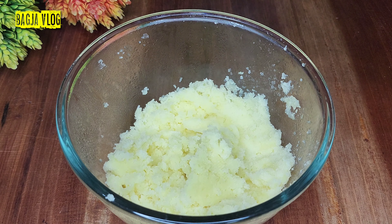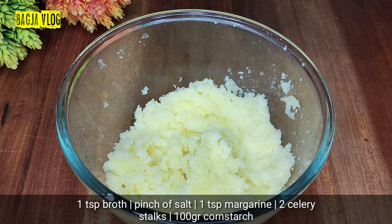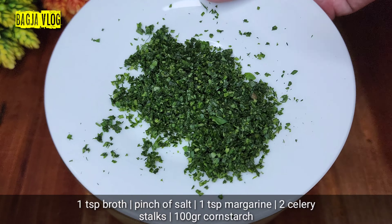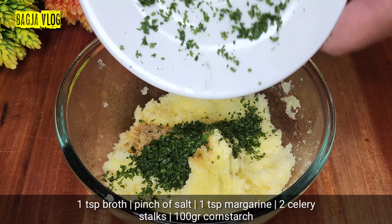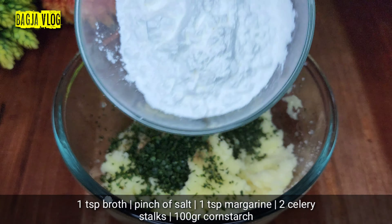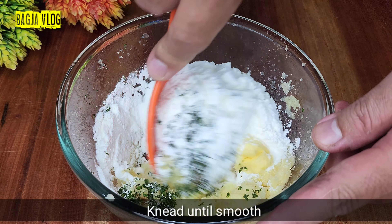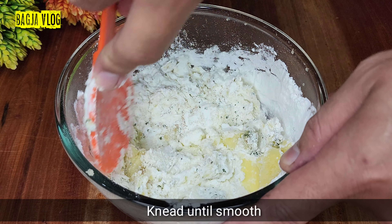Kalau kentang sudah halus, kita masukkan 1 sendok teh bumbu kaldu, untuk merek dan rasanya bebas. Tambahkan juga sedikit garam. Masukkan 2 batang daun seledri yang sudah dicincang halus, cuma daunnya saja, sudah dicincang halus sebanyak 2 batang atau bisa juga 3. Dan ini ada 100 gram tepung maizena, kita masukkan semua. Masukkan juga 1 sendok teh margarin atau mentega. Lalu semua bahan ini kita aduk merata, diaduk sampai kalis, sampai benar-benar tercampur bumbu dan kentangnya.